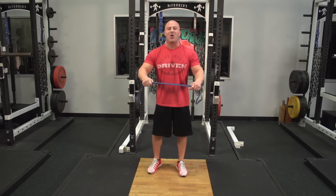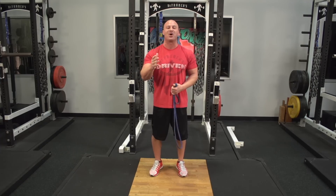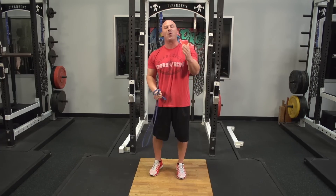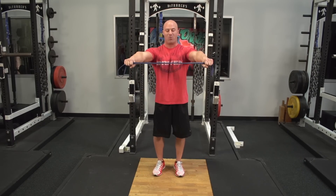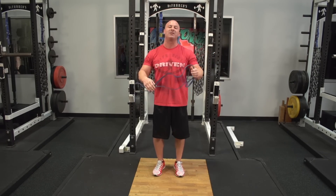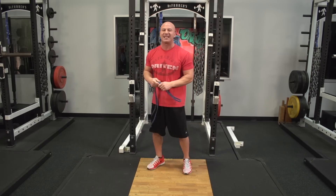About a week ago, I went over the proper way to do band pull-aparts and I got a ton of emails from coaches and trainers telling me that all your clients were still cheating. So even if you have them grab a little bit wider and lessen the tension, they were still cheating. So here's a fool-proof way to get them to stop cheating.